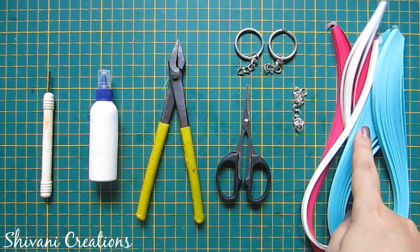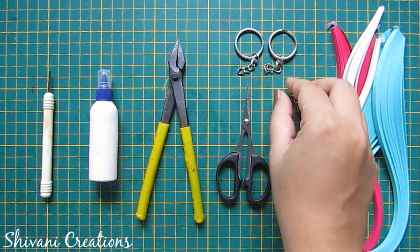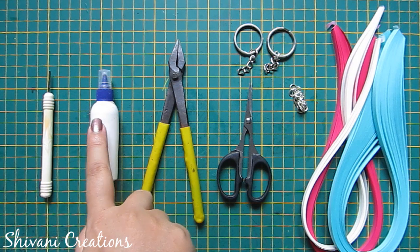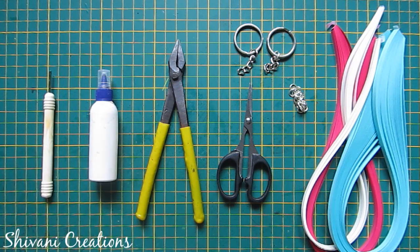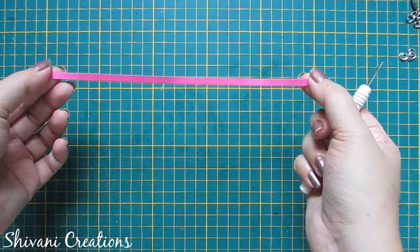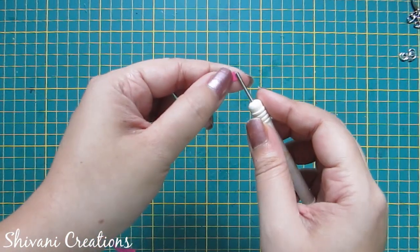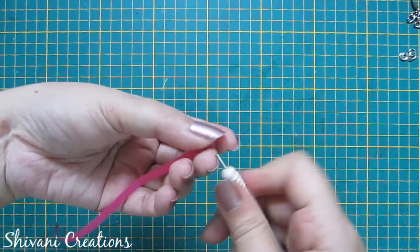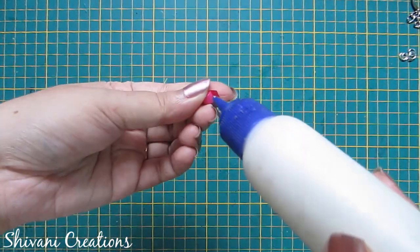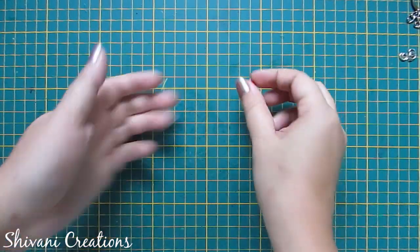For this we need some 5mm strips, some jump rings, some keychain holders, scissor, plier, liquid glue, and quilling tool. First I will show you how to make a tight coil. I am using half strip of light pink color and my one strip length is 45 centimeters. Make a tight coil and secure the end using glue like this.